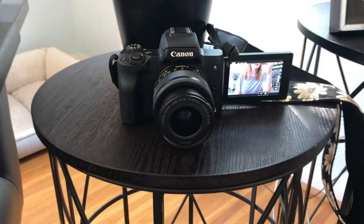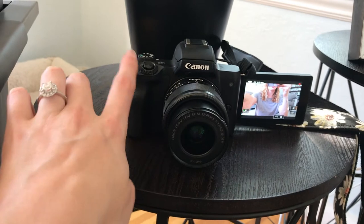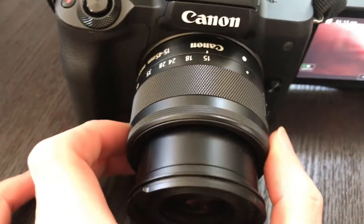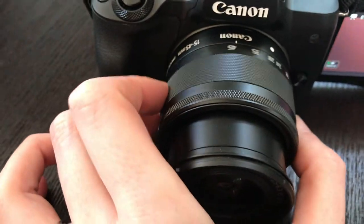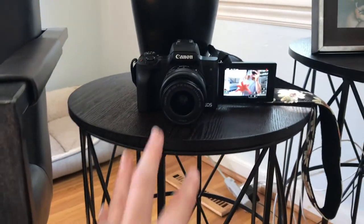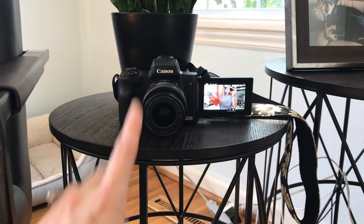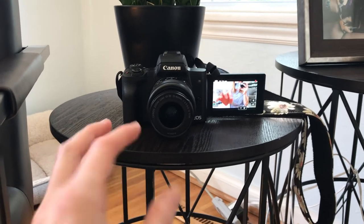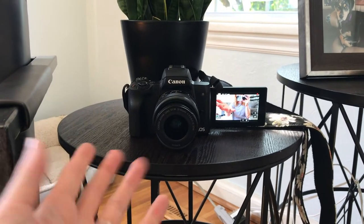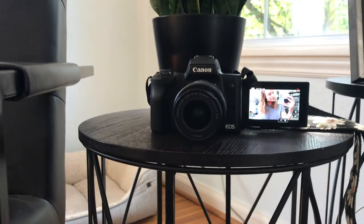This is the Canon EOS M50 right here. I bought it from Best Buy in a pack, so I didn't just buy the body — I ended up getting the lens with it as well. This is a 15 to 45 millimeter lens and I always have it on 15 when I am shooting. The SD card I'm using is a 64 gigabyte and I will include it in the description bar down below because I bought it off Amazon. I truly do love this camera and if you are looking into purchasing a camera as a beginner YouTuber, I would recommend this one.